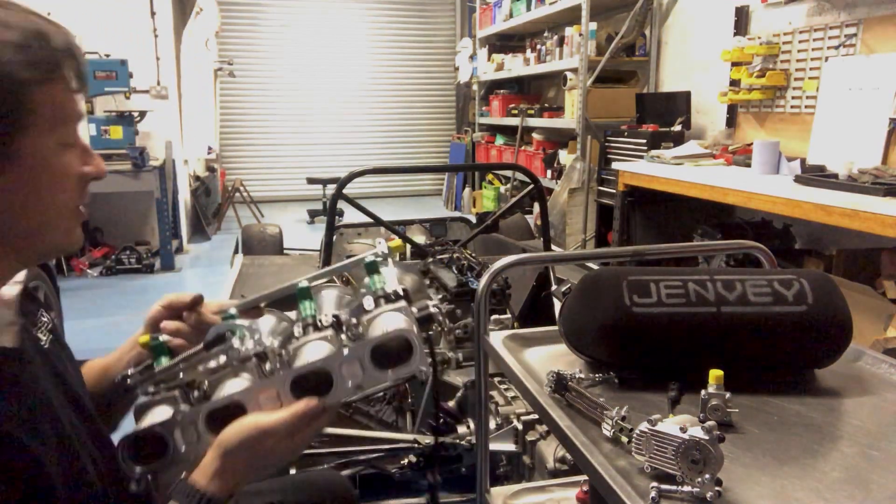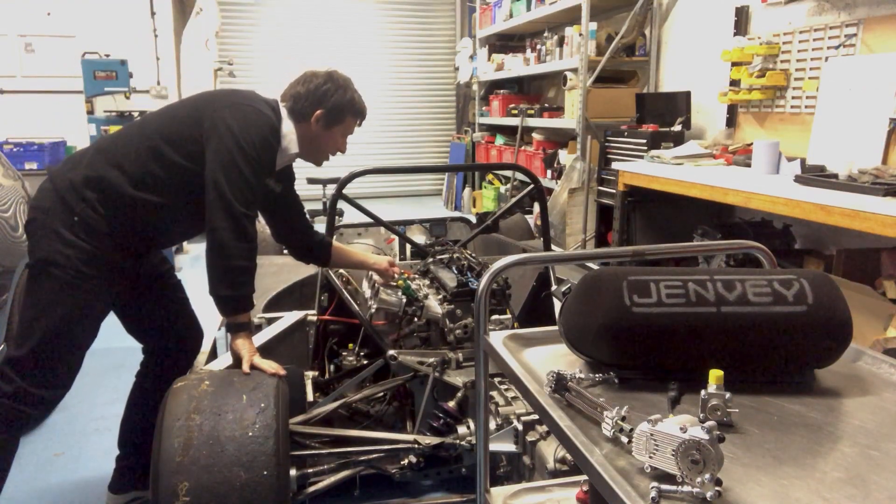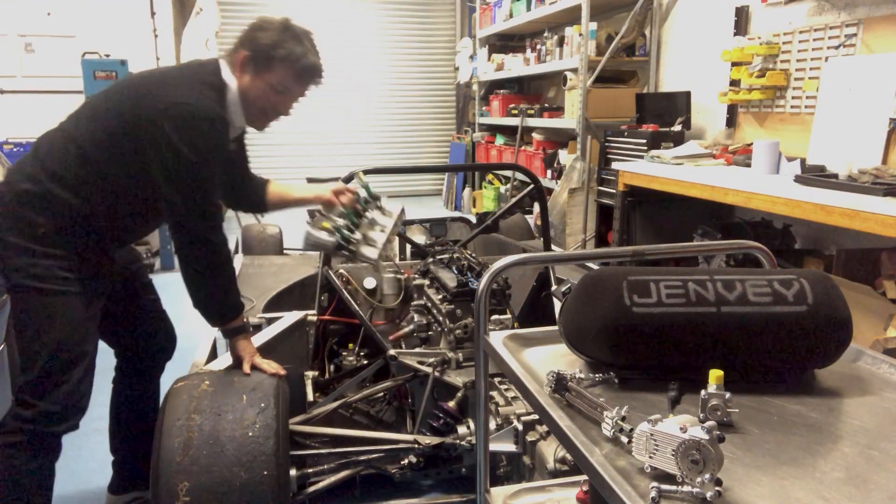This kit is fully O-ringed, so with the bolts and O-ring supplied it will just bolt directly onto your Duratec engine.